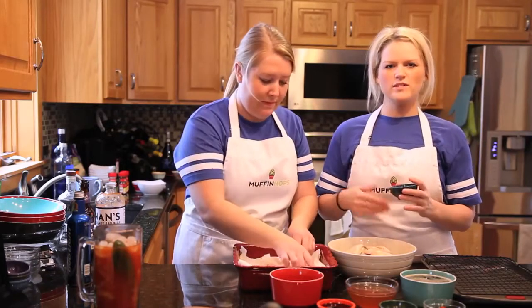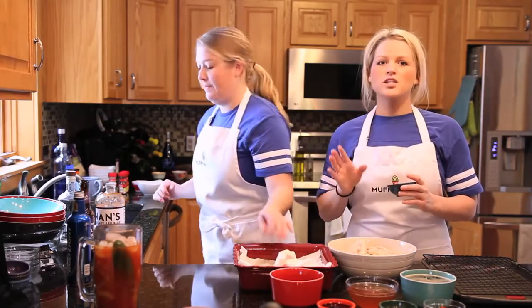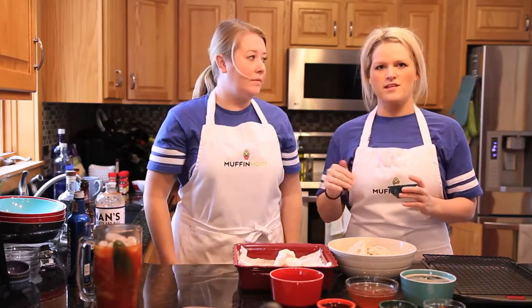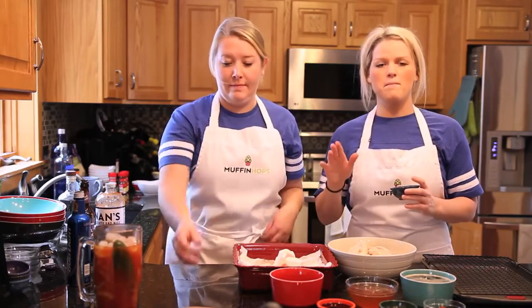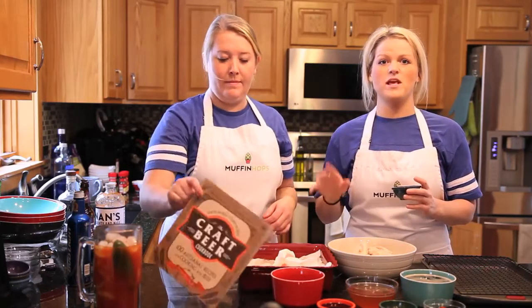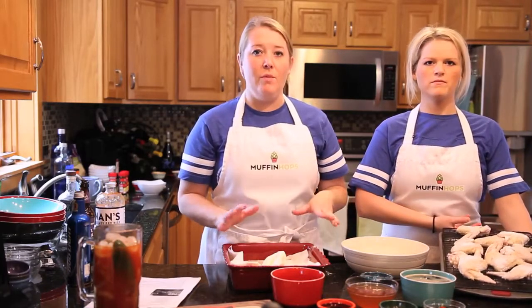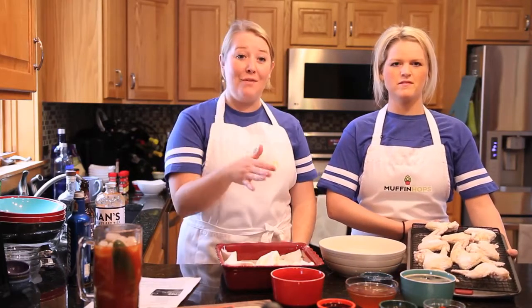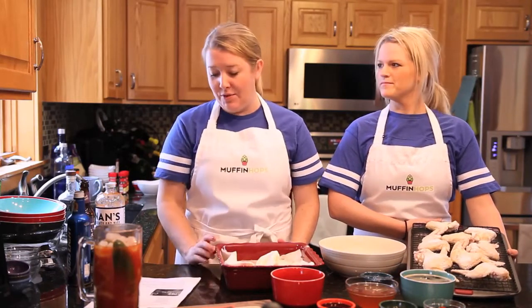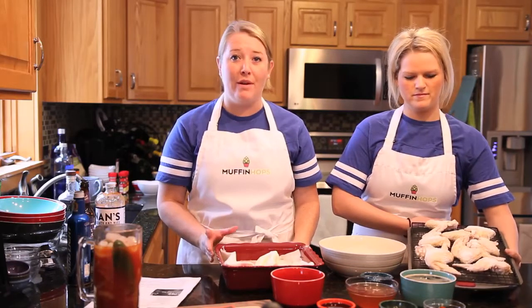We're kind of just giving you a step-by-step guide — we're not giving you exact measurements, but you can find these recipes that we're going to make and other really good Super Bowl recipes on Bills Distributing's Facebook page. Now that we've dried the wings and coated them with baking powder, we'll bake them for 30 minutes at 250 degrees. After those 30 minutes are up, we'll raise the temperature to 425 degrees and bake them for another 35 to 45 minutes.